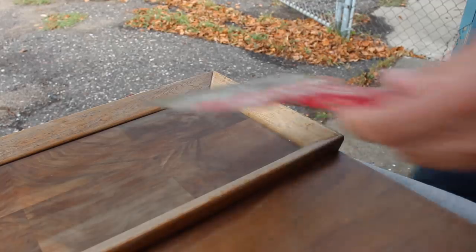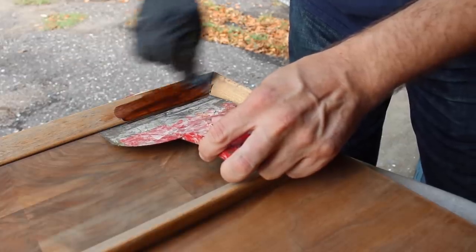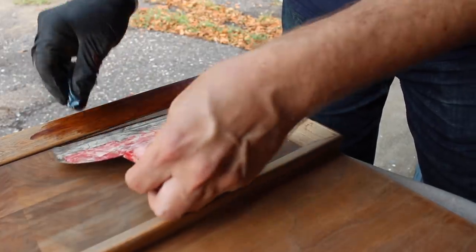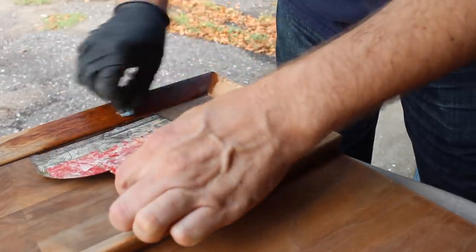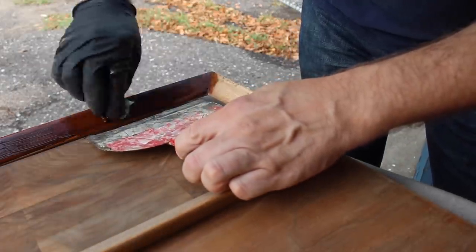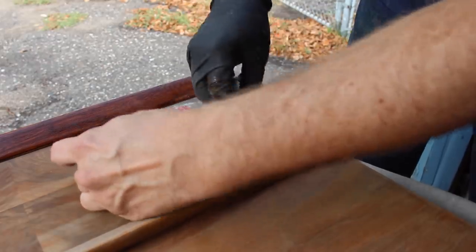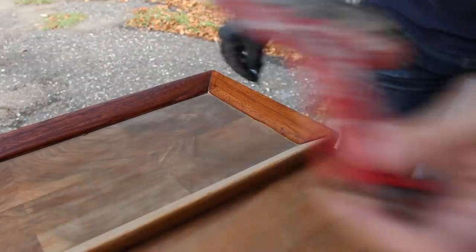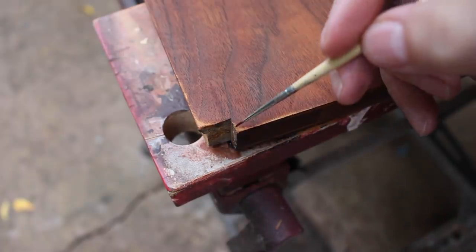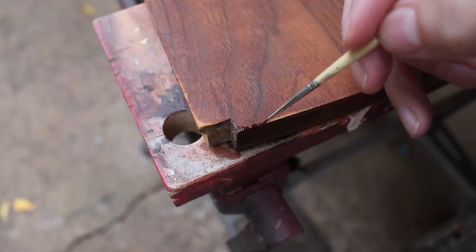I also applied the gel stain to the pieces of trim on the doors. They were also a lighter wood than the walnut veneer, so a little gel stain brought them closer to the color of the rest of the piece. It didn't have to be a perfect match — I just didn't want it to be a really stark contrast. On that little spot where I sanded through the veneer on the door, I just brushed on some gel stain to darken it up a little bit and blend it in.